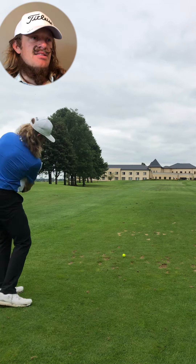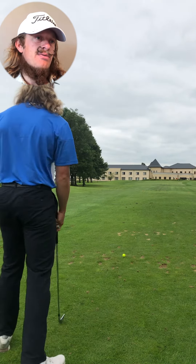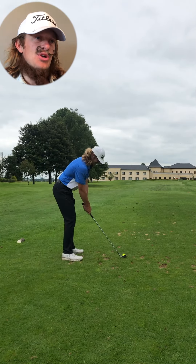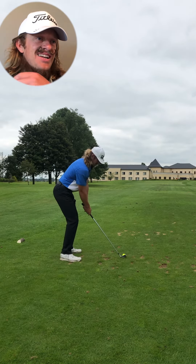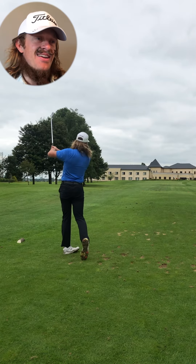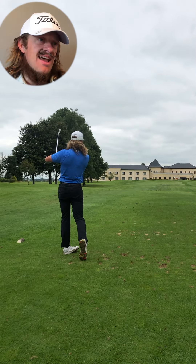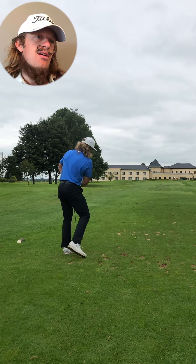And then this is number 12. We just played 12 first game back. This is a par 3, it's probably 160 yards. I needed a couple of clubs in the bag — I took 6 iron. I hit this little tiny bubble fade. I was so happy with this. This was literally right down the neck of the flag.